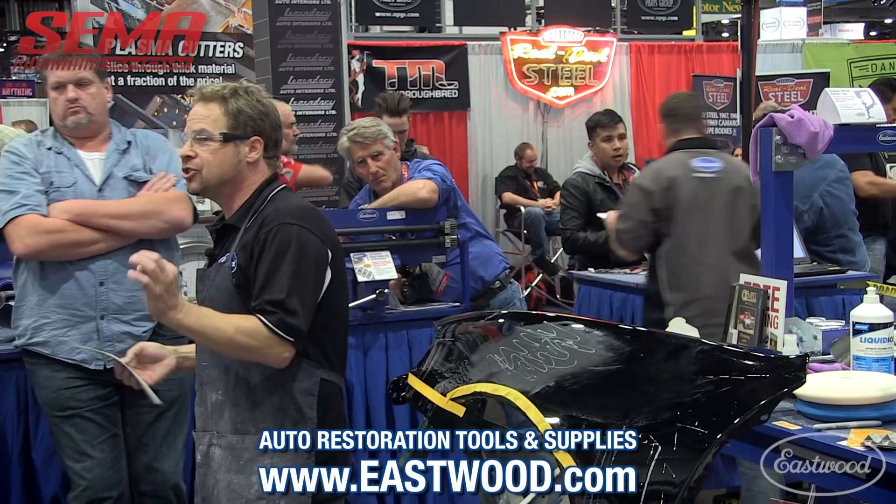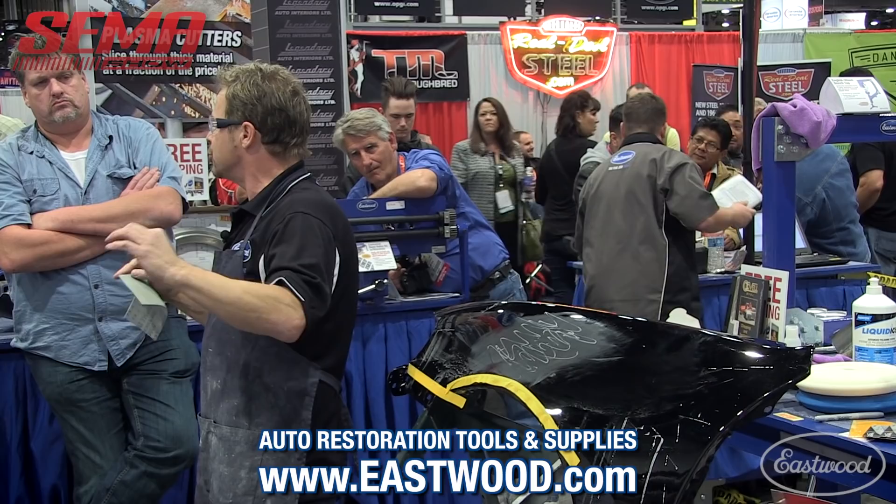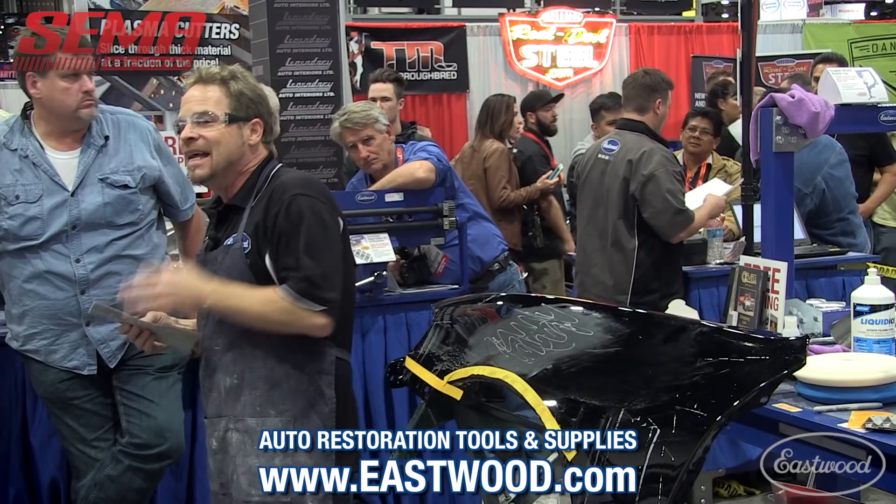Try a flow coat — try it on a bicycle fender, a motorcycle tank, a spray-out panel. It will blow your mind how nicely that next pass of clear will lay out. It flows out like butter. What it does not do is create texture, because you've sanded the texture out of it. There's very little reason to do any more aggressive buffing after a flow coat.